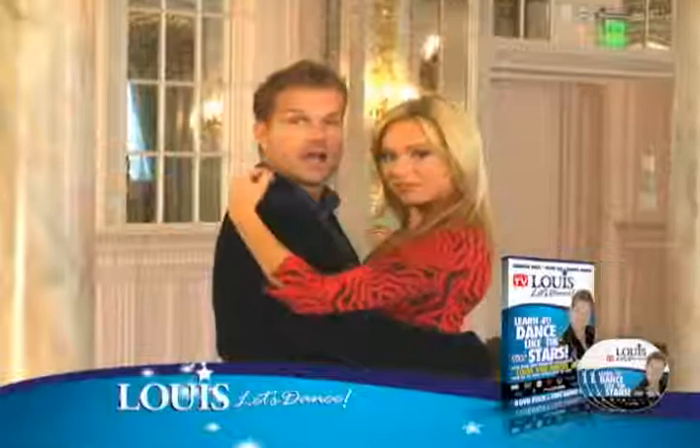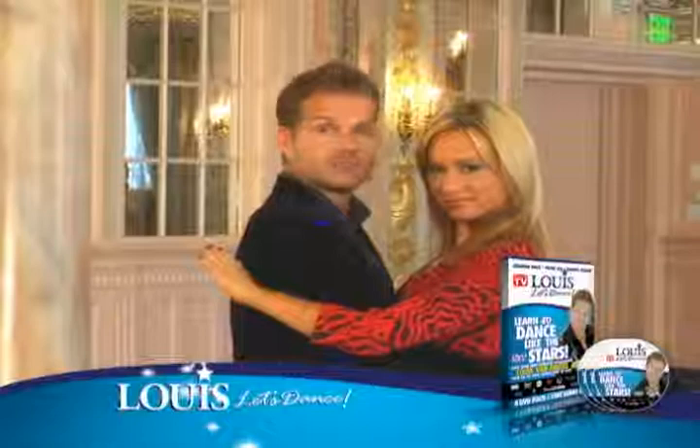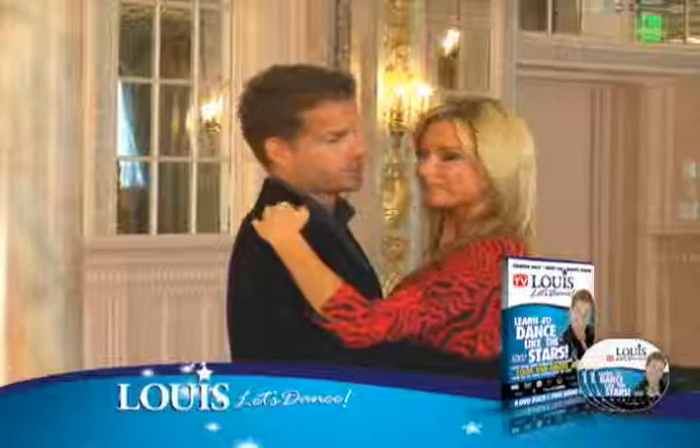Now when we go to the hold, the lady can put her left arm either on the shoulder or under the armpit of the guy. Either way you could call it tango, but I think it's more comfortable, especially in social dancing, that the lady feels comfortable. So ladies, it is up to you what you want to do with your left hand — underneath the armpit or on top of the shoulder.